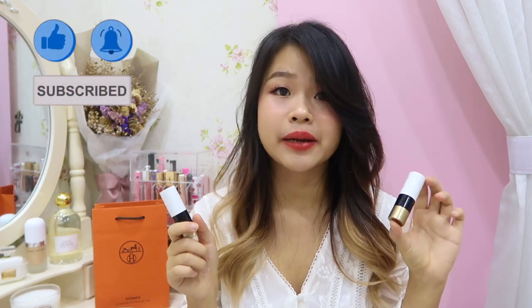So this is my review of the Hermès lipstick. I hope you liked it! Remember to give me a thumbs up if you enjoyed this video, subscribe to my channel, and comment down below which one you liked more — is it the Orange Boyd or the Rouge Amazon? See you in my next video!